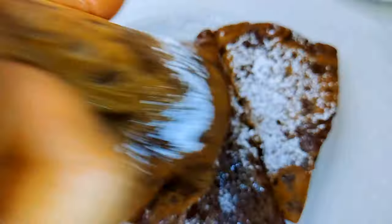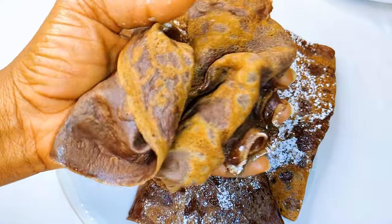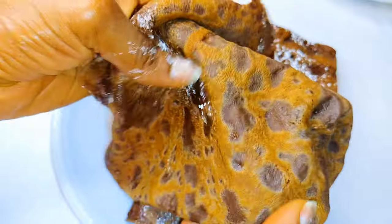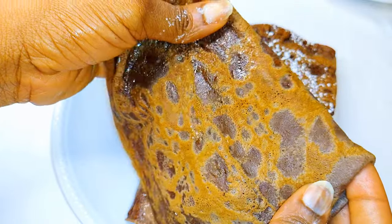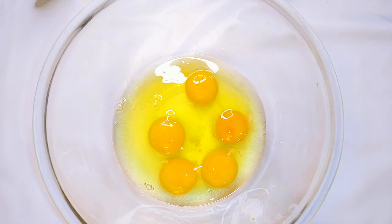Hello, welcome back to my channel. If you're new, you're welcome and I hope you stay. Today I'm bringing you how I make my chocolate pancakes without wasting time. Let's just get started. First, I'll get a big enough bowl and break in five eggs.